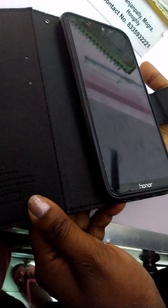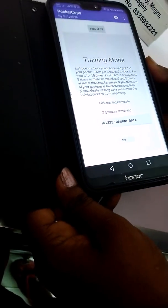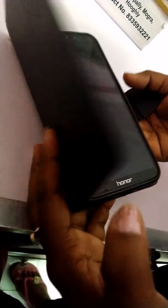40% training is complete. Again keep it in your pocket. 60% training is complete. Again you have to keep it in your pocket after unlocking it.